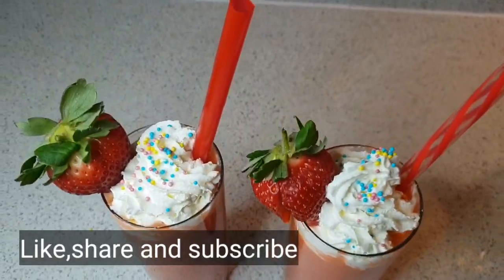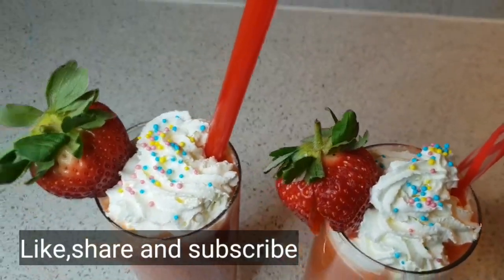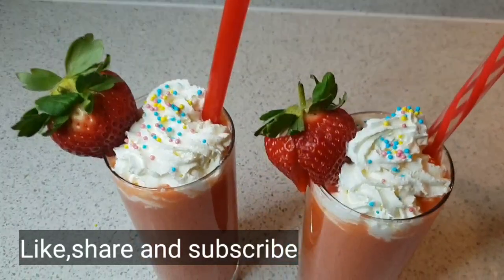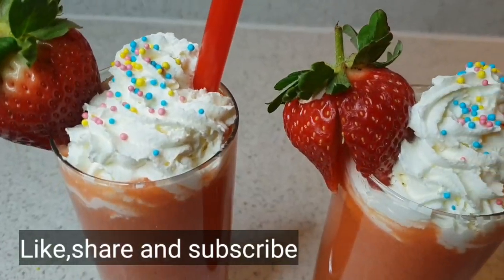So guys, I hope you enjoyed this video. If you did, like, share and subscribe. Comment below and have a wonderful day. Bye and stay fruity!